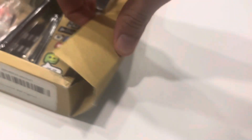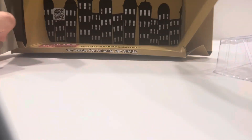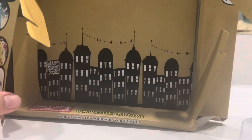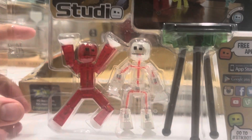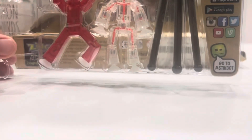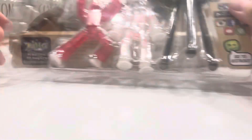I just figured out how to open it — this thing here slides up. I just realized I have a backdrop too, look at that. Oh, it fell! Let's go!